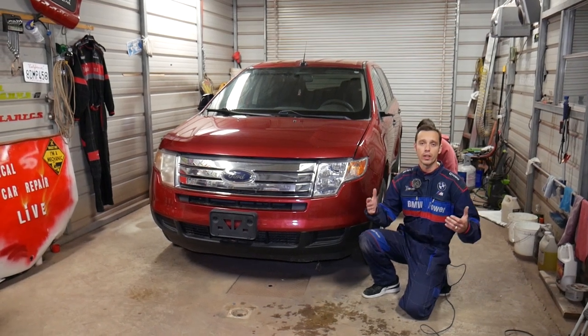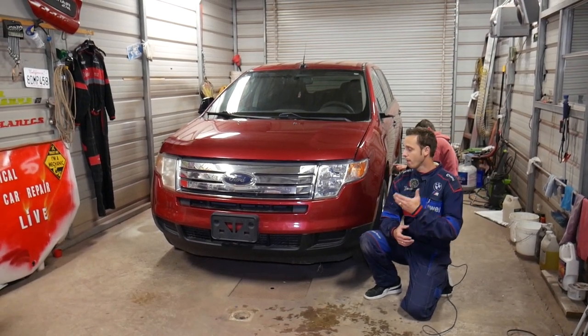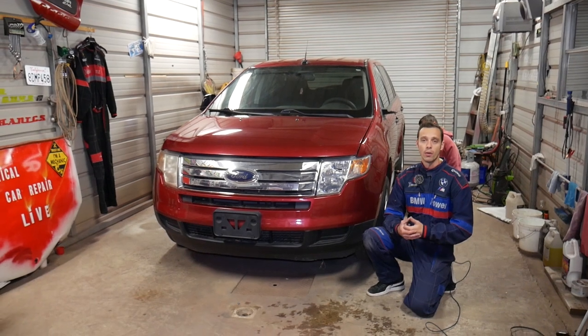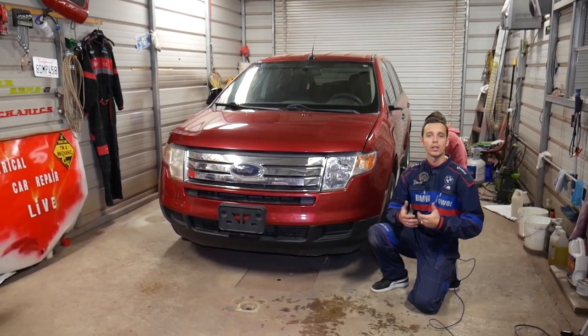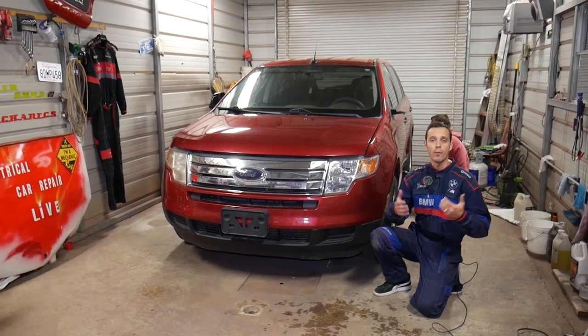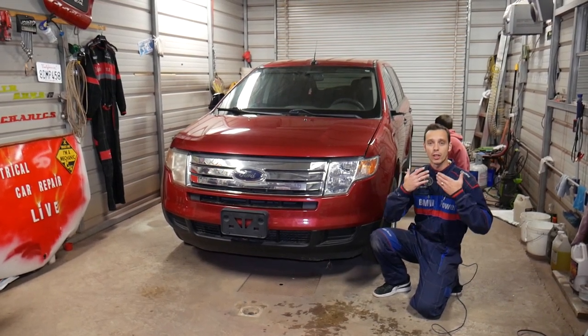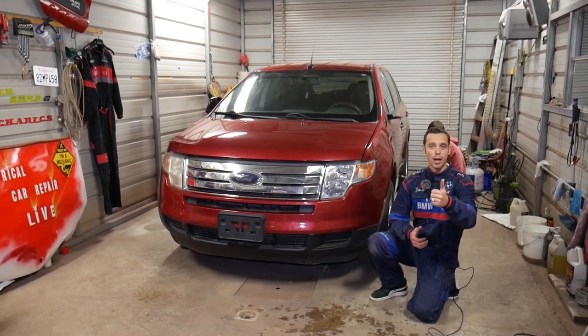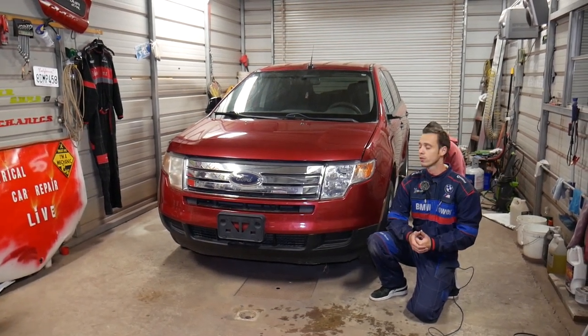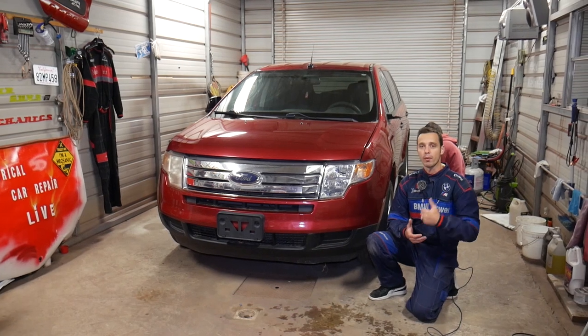Quick introduction: every single car we get at the shop, we make at least 200 videos — and I think we'll have even more than that on a Ford Edge. We've even taken engines apart, done timing chain replacements. So subscribe to the channel, we'll have quite a bit of helpful information. Our mission here at the shop is to save you as much money as we can. All we need in return is a subscribe and a like on the video so we can provide even more videos.